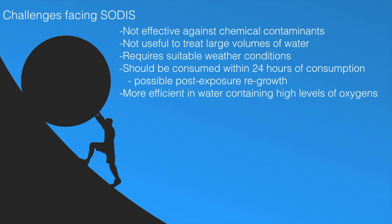Third, the technique is more efficient in water containing high levels of oxygen, because sunlight produces highly reactive forms of oxygen in the water that react with cell structures and kill the pathogens. Finally, water treated using this technique should be consumed within 24 hours to avoid the possibility of post-exposure regrowth.